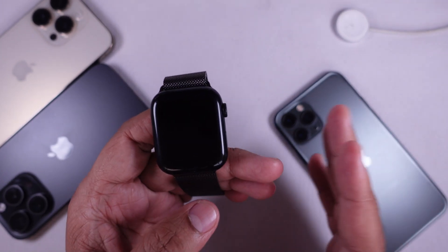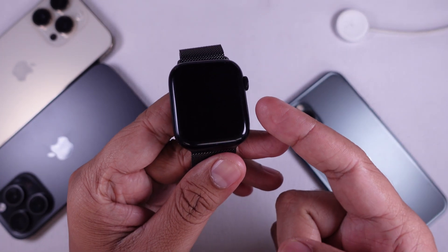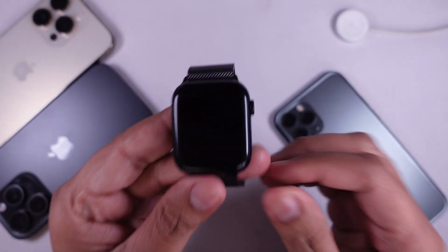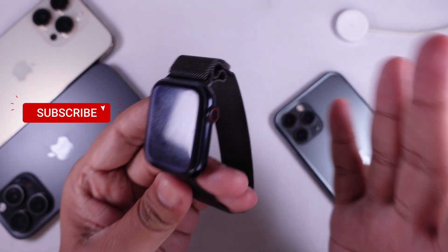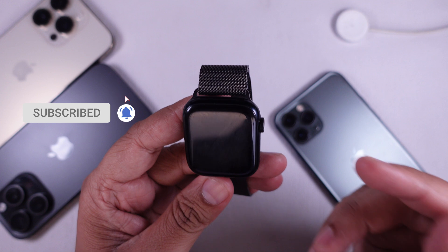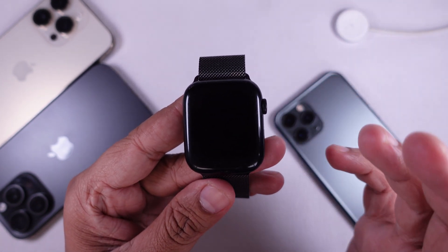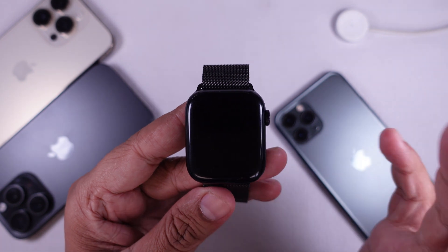Hi everyone, welcome back to the channel. If your Apple Watch screen is black but you can still feel vibration, hear sounds, or see that it's still connected to your phone, you are not alone. This is a common issue, and in this video we will go over why it happens and how to fix it step by step.